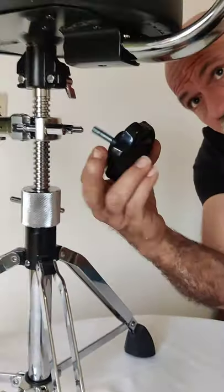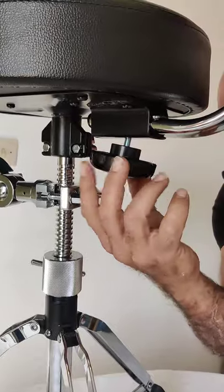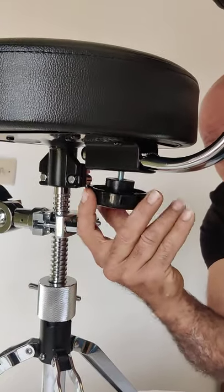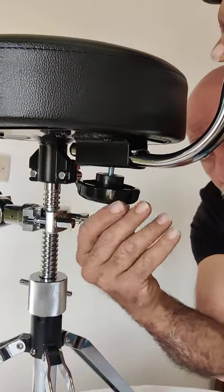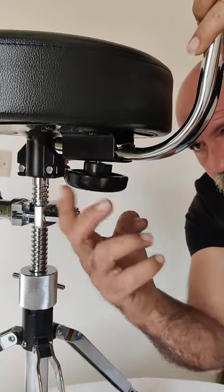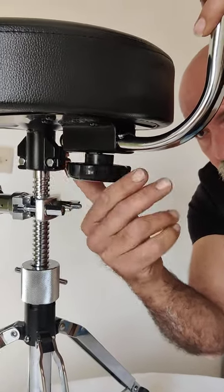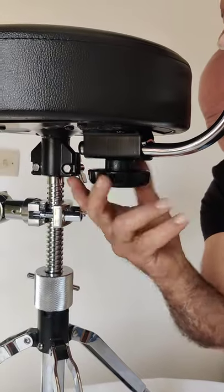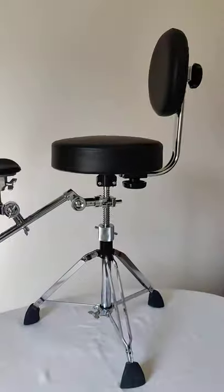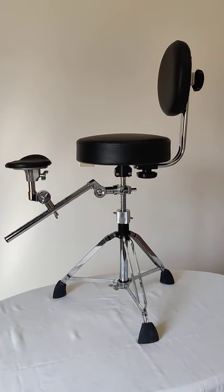Then you take this screw and put it through. You have to catch both of them and tighten it up, and that's it. That's how you add the backrest tubas to the bass.